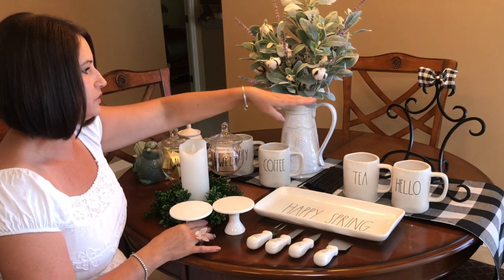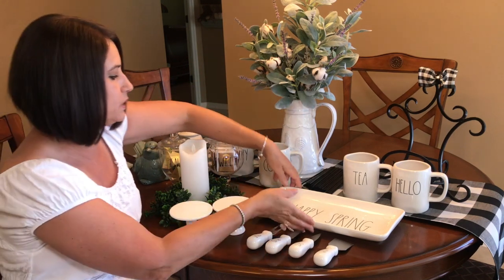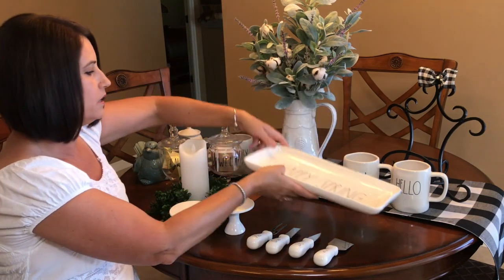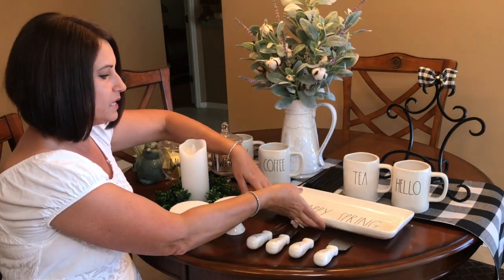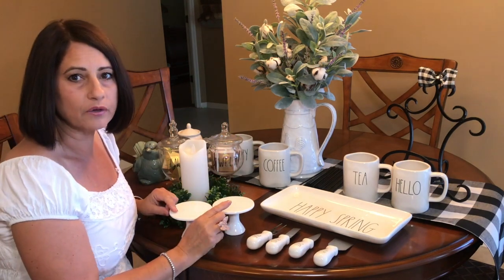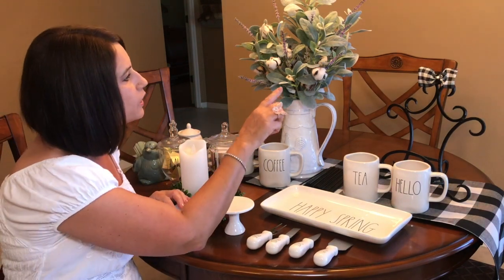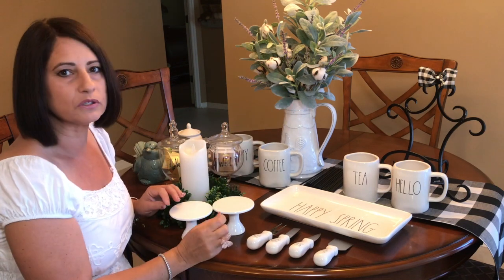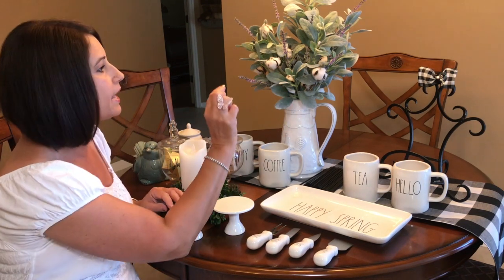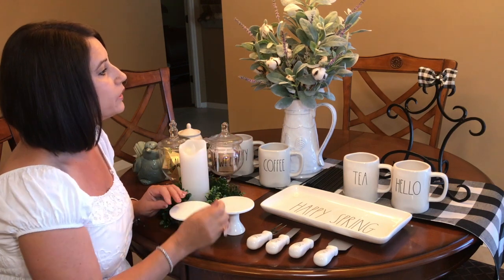Back here is an easel that I'm going to be using with this 'Happy Spring' tray. I made that bow — it's a super easy buffalo check bow to make, and it's in some of my other videos. In the middle, I took a piece of jewelry — it was cubic zirconia — and I put it in the middle, which I think looks really adorable.